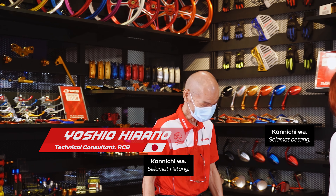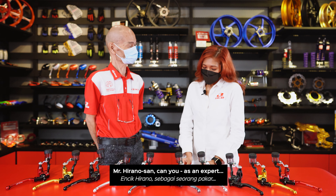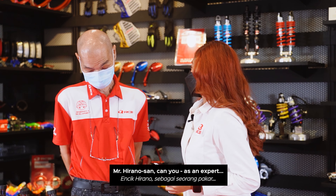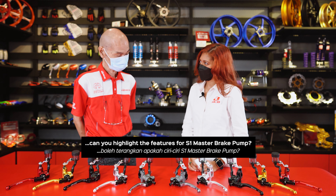Konnichiwa. Mr. Hirano-san, as an expert, can you highlight the features of the S1 Master Brake Pump?